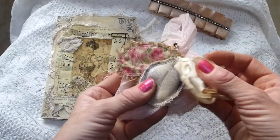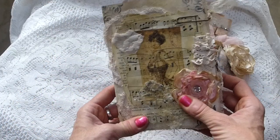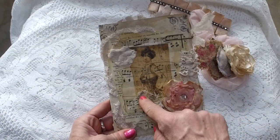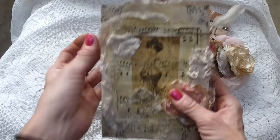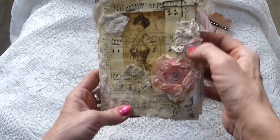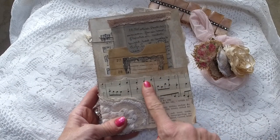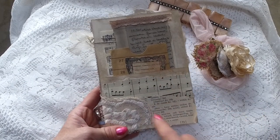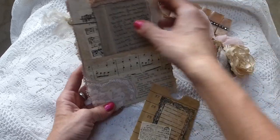Those items just attach with a safety pin so you take them off and use them in your projects. On the cover of the album there's a decoupaged napkin image on the sheet music, some book page, some lace, a handmade flower, and some lace trim down the side. On the back it's got some sheet music, a pocket, and some lace trim. Inside here we've got a coin envelope and a couple of tags.